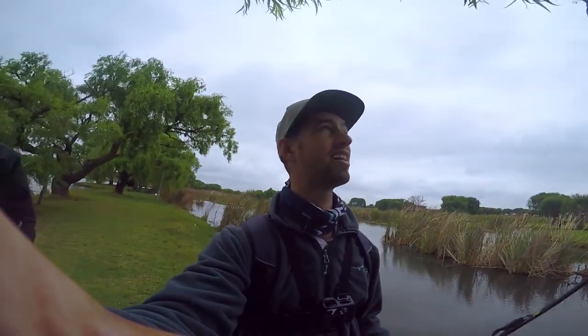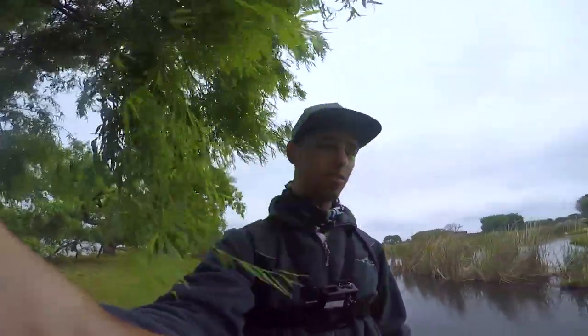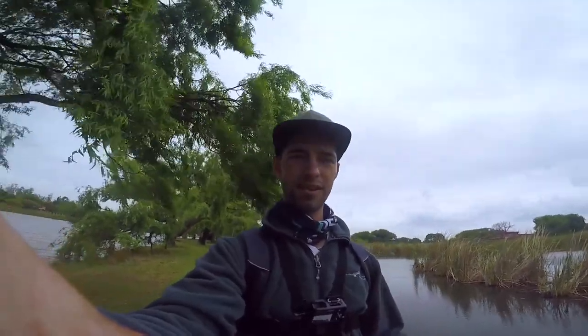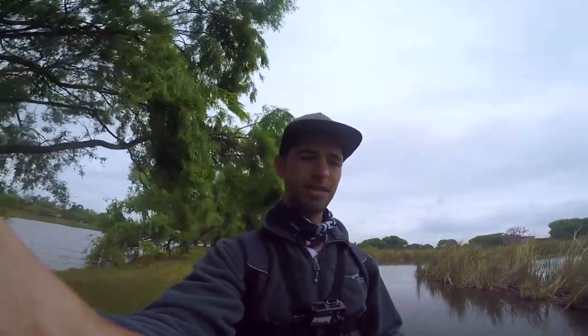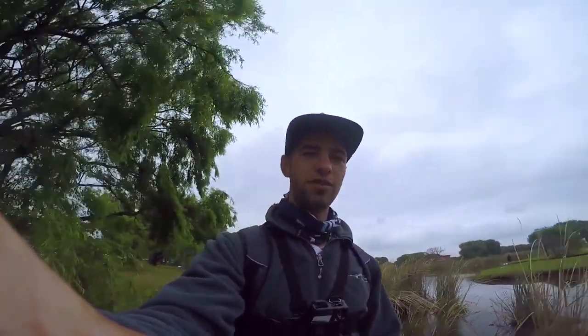We didn't get any luck — just got snagged a bunch of times, and Ian almost lost his crankbait. But anyway guys, it was a fun day in total — we explored some new ponds and stuff. I hope you guys enjoyed the video. Please let me know if you enjoyed this, and subscribe if you're new to the channel — I would really appreciate it. Stay tuned for part two. See you guys in my next video, cheers!